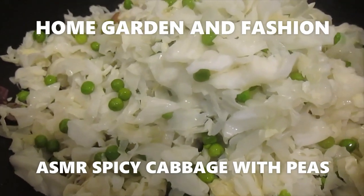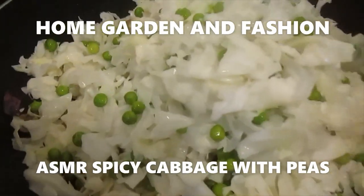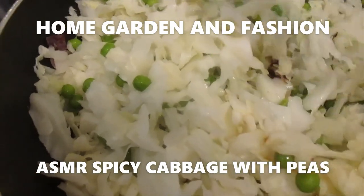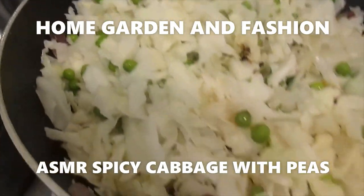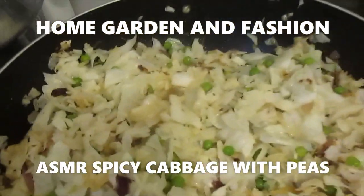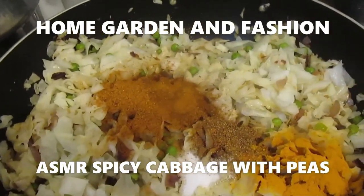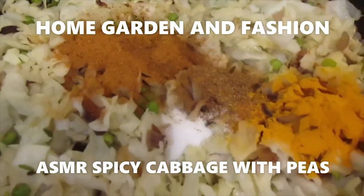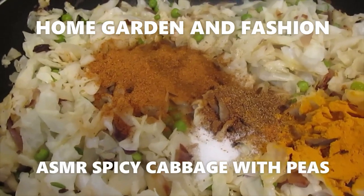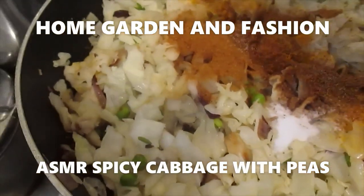Now I'm going to add all the cabbage to the onion, ginger, and garlic sauté, and just sauté the cabbage for a little bit — about 5 minutes until everything is totally mixed. The cabbage, peas, and onion ginger. Now I'll add some spices: salt, turmeric, roasted cumin powder, two kinds of vegetable masala and curry powder, and garam masala.